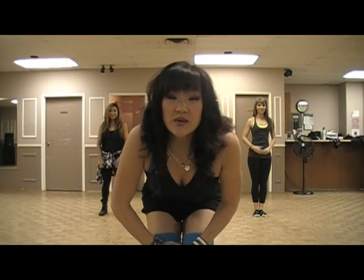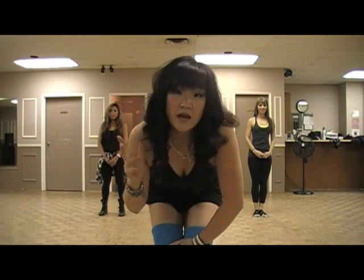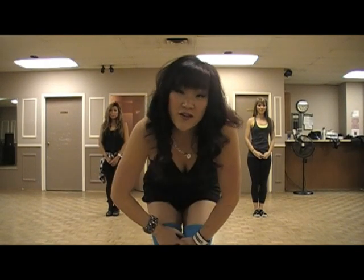Hi guys! So what I'm going to do is show you a breakdown for the choreography that we're going to learn in class tonight, so that when you go home you can review it, or if you're watching at home on YouTube you can learn it for yourself.